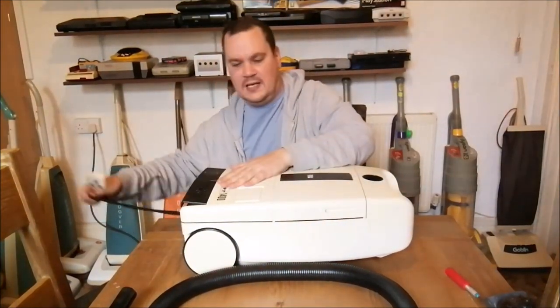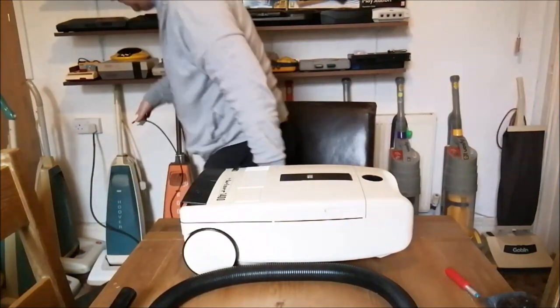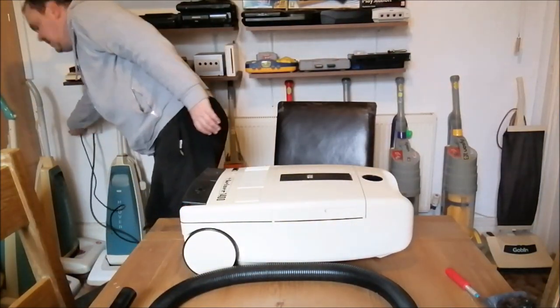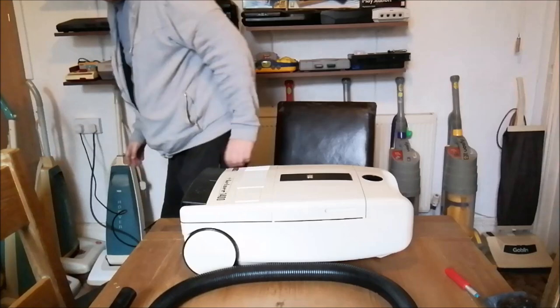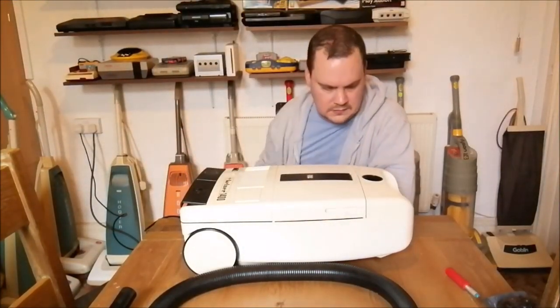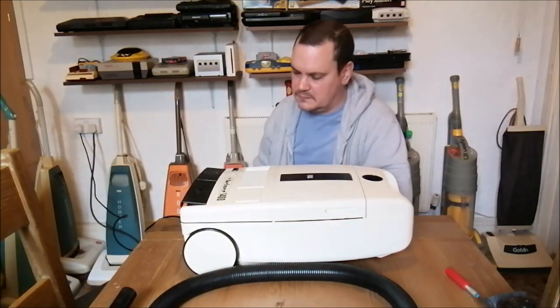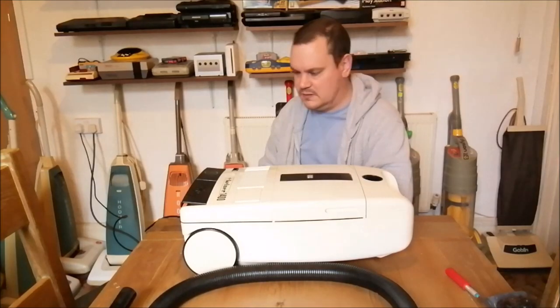Let me just plug it in so we can turn it on and hear what it sounds like.